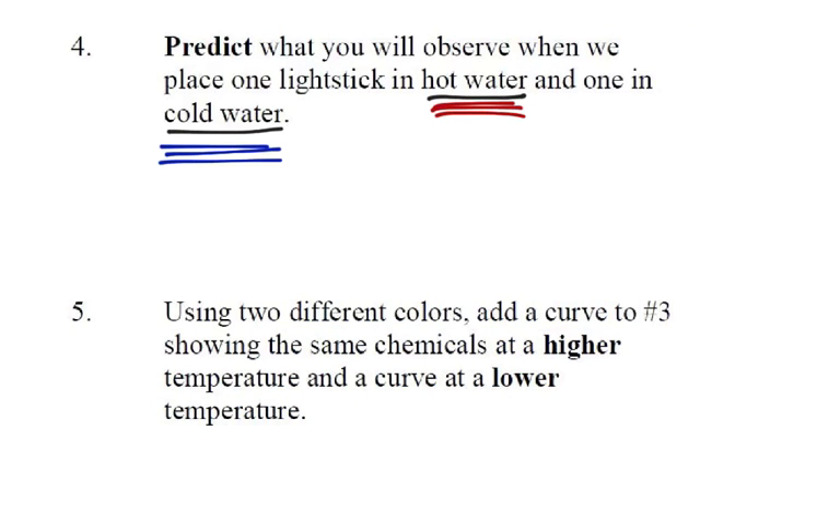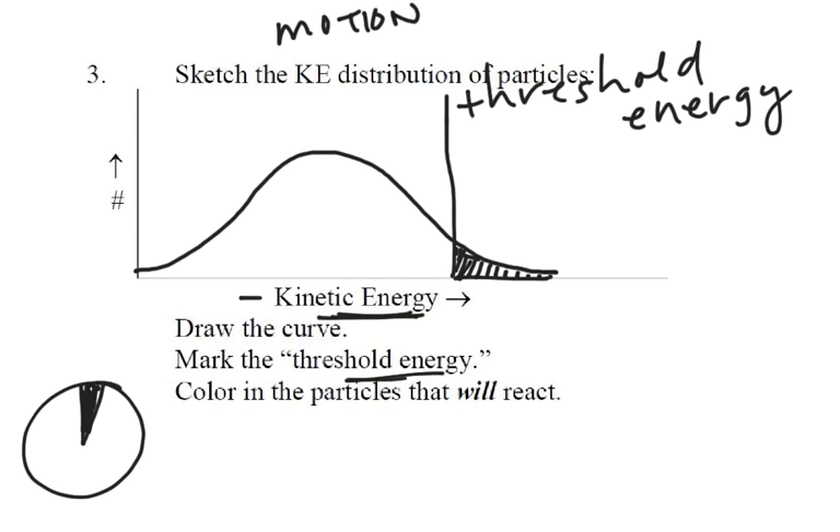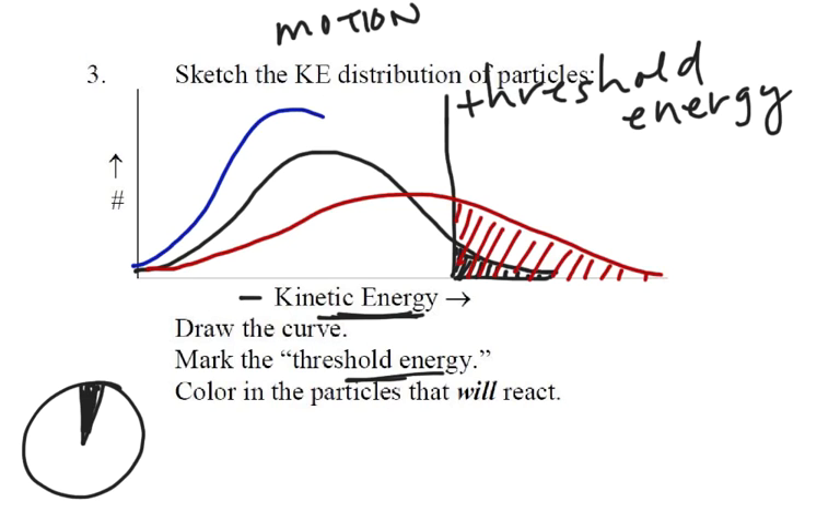So let's add to our model. If we have chemicals at a higher temperature, what would that look like on our kinetic energy graph? We draw our graph more to the right — spread out — so we still have some low energy particles but now we have more high energy particles above the threshold energy. That's why the reaction goes brighter but doesn't last as long. If it's colder, the curve is taller but shifted more to the left, so only a few particles have enough energy. That's why putting a light stick in the freezer really cools it down so only a few particles are able to react.